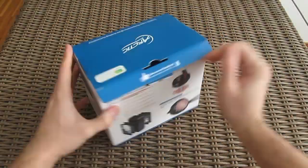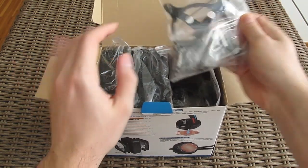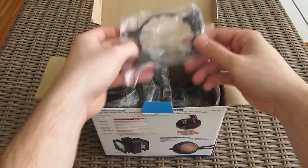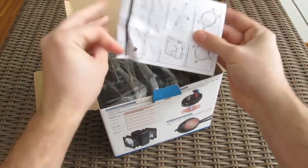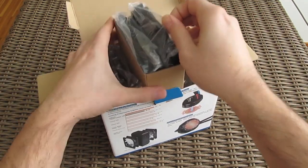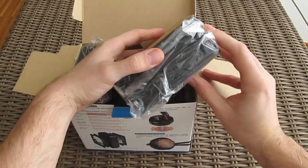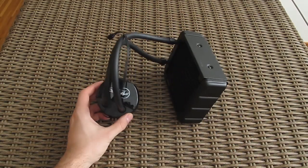Opening up the box you can see how everything is neatly laid out and put together. Here we have the back panel mounting plates and Intel brackets together with all the necessary screws for installation, an AMD holding bracket for the pump, the user manual, two 120mm fans, and here we have the cooler itself.